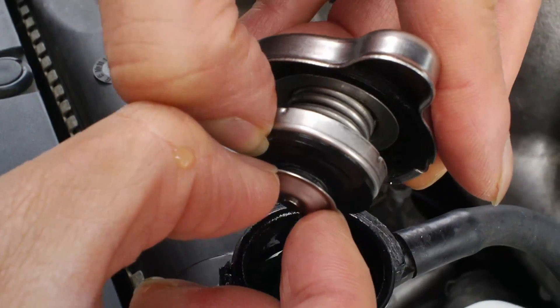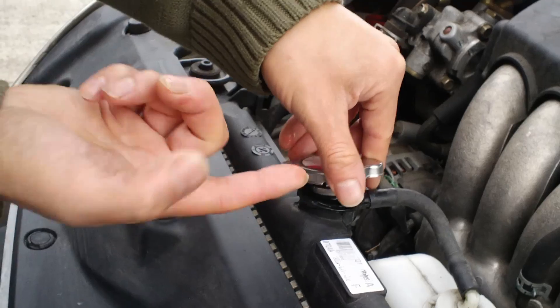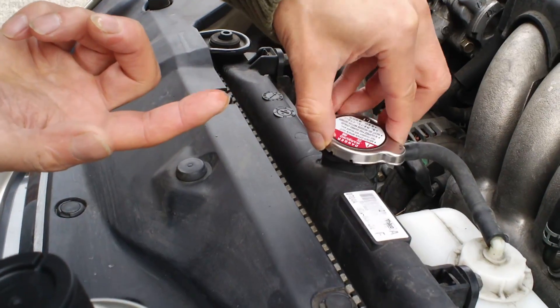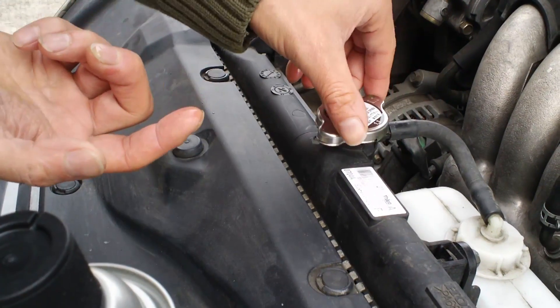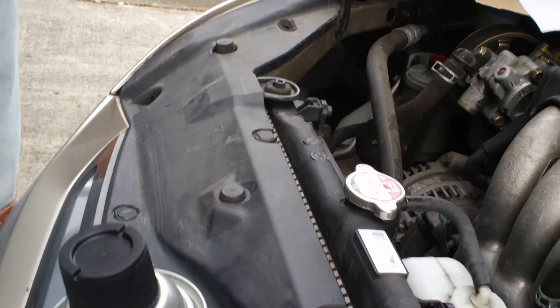Mine was all gunked up so I had to really clean it. It's working now without buying a new one. If the problem comes back, the next step would be to replace the cap. That's a tip.